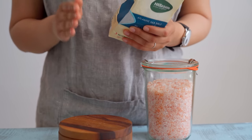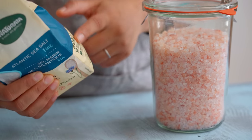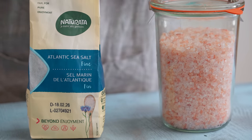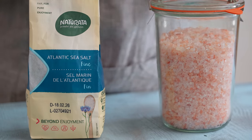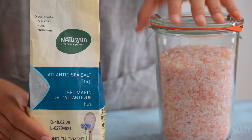If you check the ingredients list on a box of table salt, it often contains anti-caking agents and other ingredients that we don't really want. So we recommend using the purest salt that you can find — sea salt or Himalayan rock salt would work just fine.